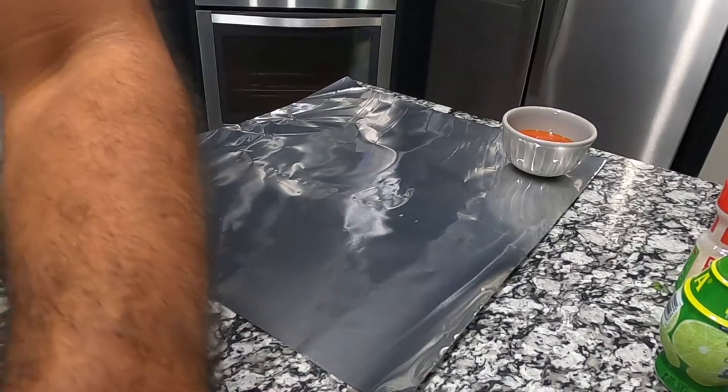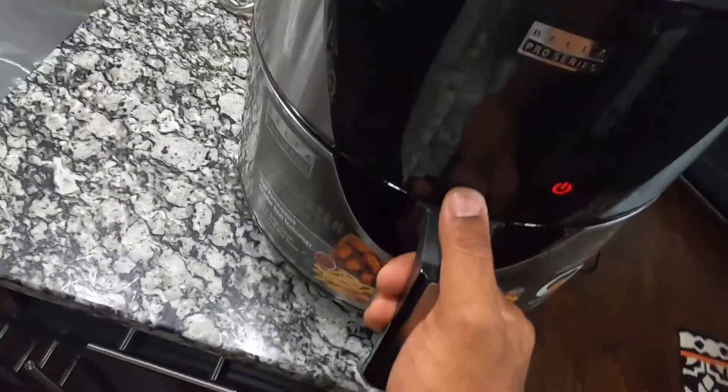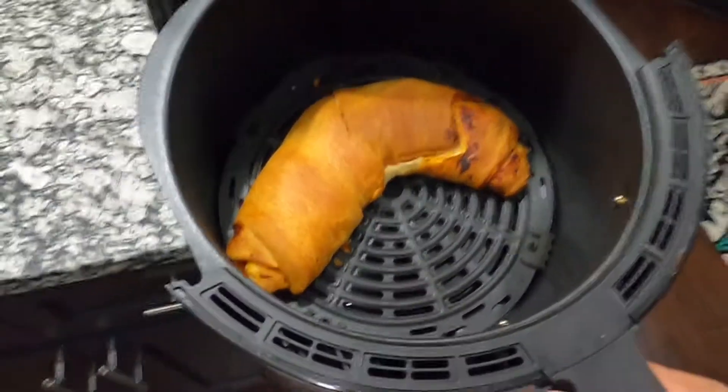All right, so let's go ahead and take our calzone out of the air fryer. Let's go ahead and see what it's looking like. Oh my God!